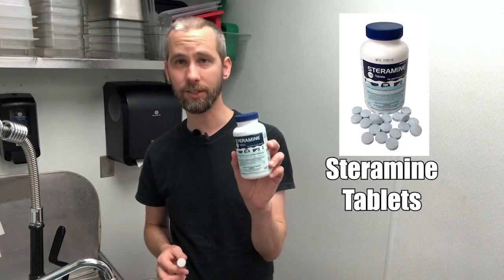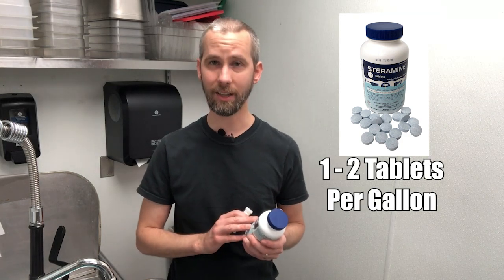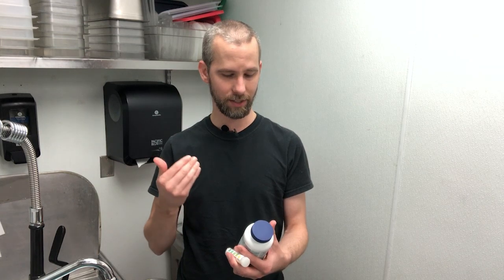I'm going to be using something called Steramine tablets — these guys right here — and you're supposed to use one to two per gallon. I already measured out six gallons of water, put in six tablets, and that's coming out pretty good.